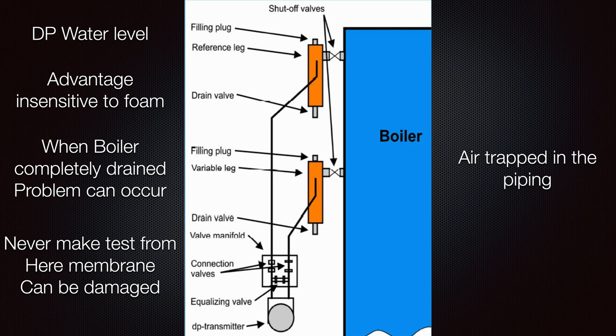Regarding air trapped in the piping: if you drain your boiler or after maintenance when you fill it up again, some air can be trapped in the system. You will not have any indication of the water inside the boiler, and you will have a wrong indication on the DP transmitter — both locally and in the engine control room.